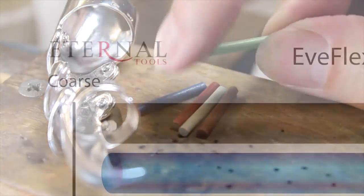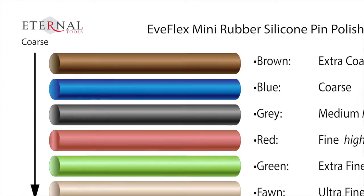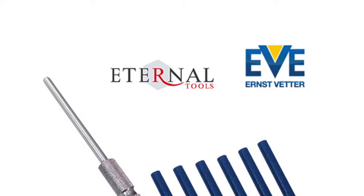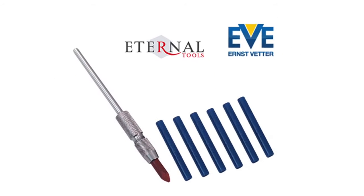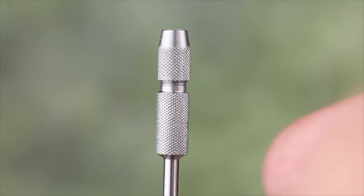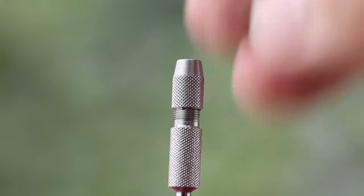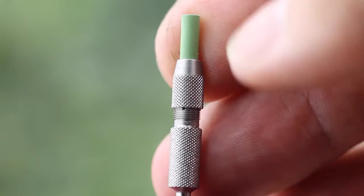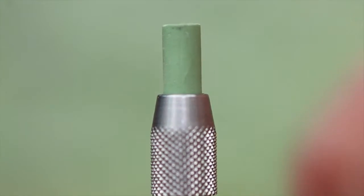The set is supplied by Eternal Tools and consists of one of each grit, so this is a great way to give them a try if you've not used them before. Eternal also sell packs of six in each grit, as well as additional mandrels if you need them. To use them, you need this special mandrel. This consists of a small collet attached to a 2.35mm shaft, and it contains a screw chuck. Unscrew the mandrel, insert the pin of your choice — and of course you'd usually start with the coarse one. Leave a good four or five millimetres protruding out of the chuck, and tighten it finger tight.